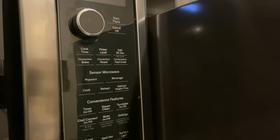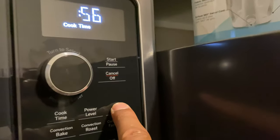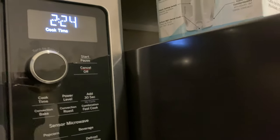We have the 'Add 30 Seconds' option — you just press that and it automatically starts a 30-second cook. You can press it multiple times and it keeps adding 30 seconds each time. You can bypass pressing start entirely with this shortcut.